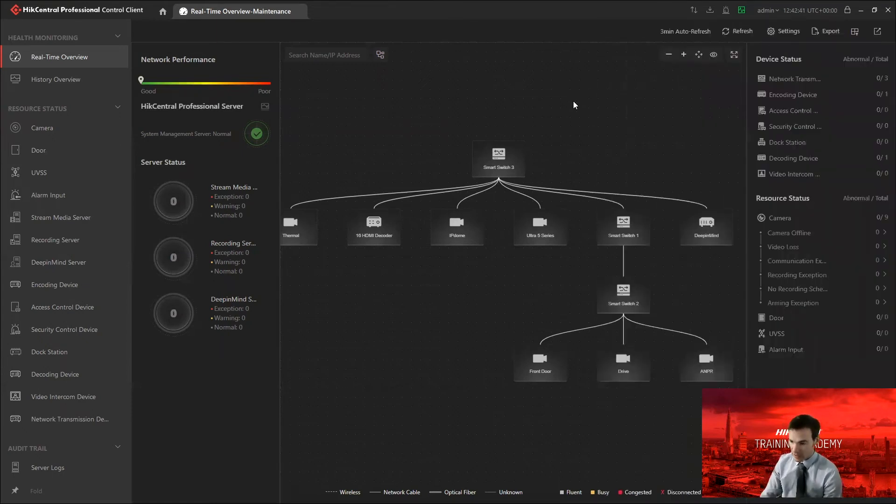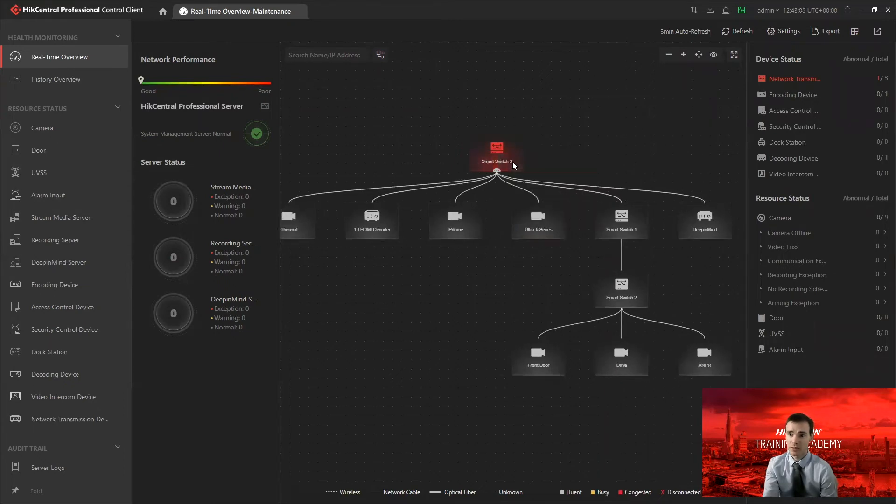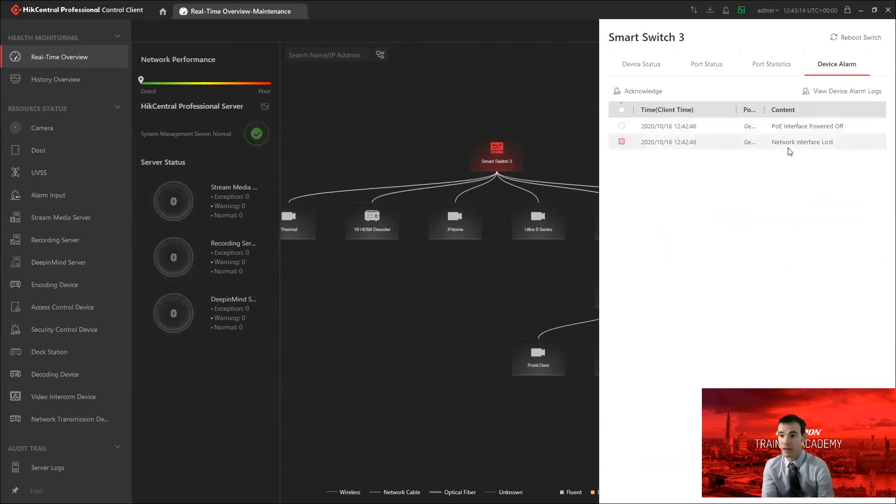I'll disconnect a camera now to simulate something going offline or locking out. I'll just pull one of the cables and give it a moment, then hit the refresh button. And there we can see something in red indicating a problem on the network. Clicking into details and going to device alarm, I can immediately see one of the ports showing red — and it's telling me I've lost the PoE interface on that port and also lost the network connection on port number 11.